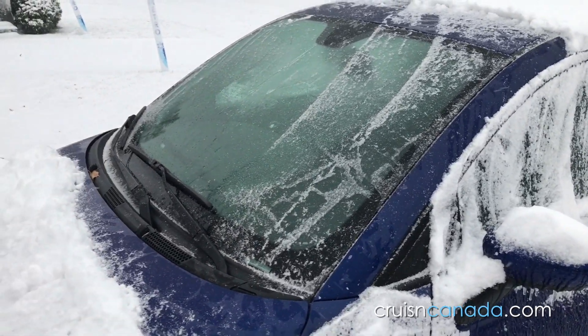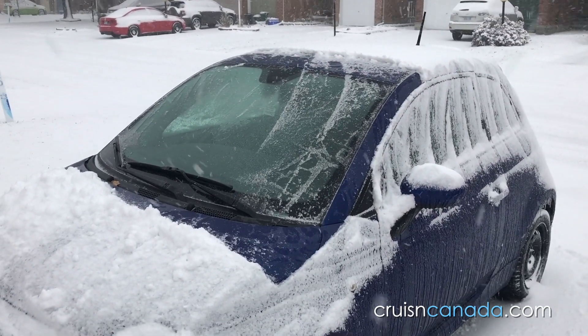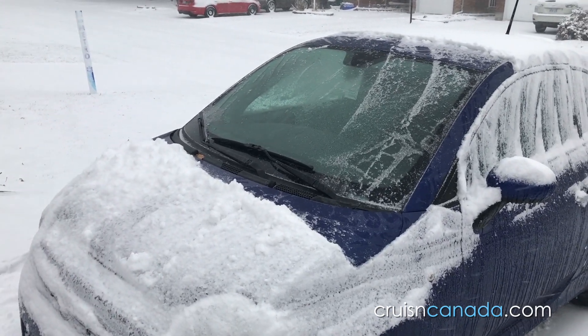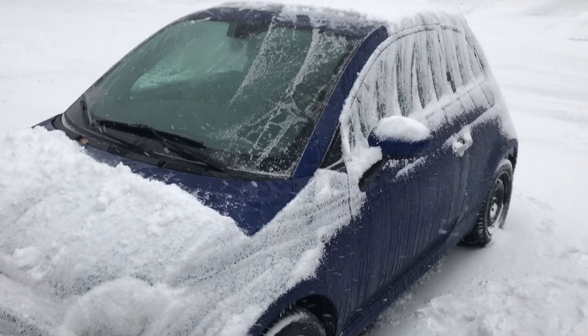There you go guys — first look at that cover, and it definitely helped. If you have any questions let me know. Like, comment, subscribe — do all the good stuff. Have a good one, winter's here!